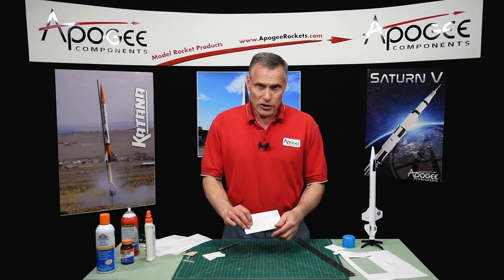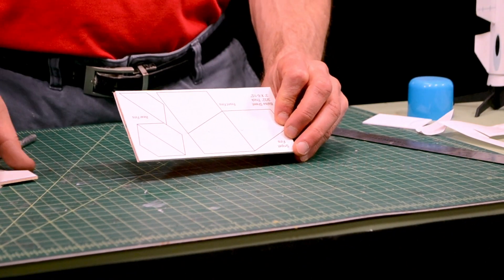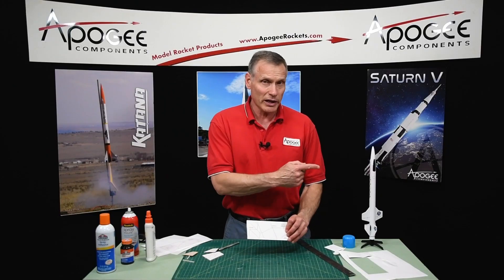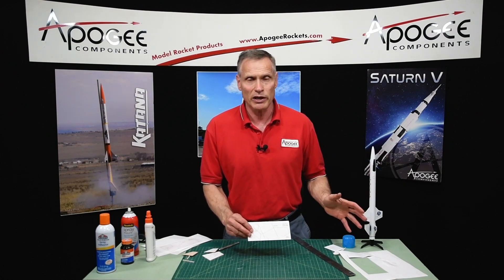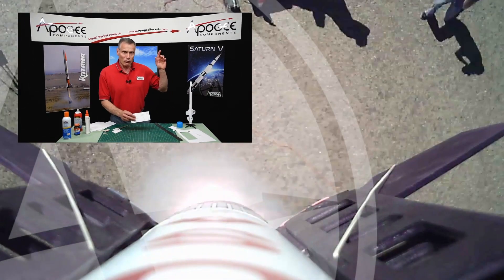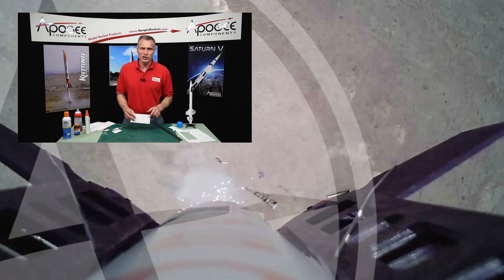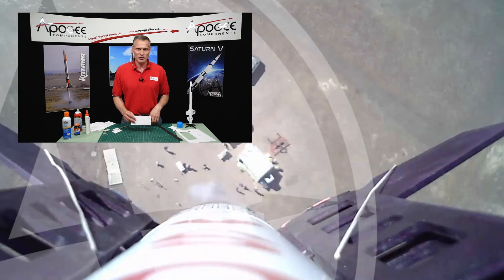So that's how to create the cutouts from templates. If you'd like the plans, come to our website and subscribe to our newsletter and we'll send you these plans. My name is Tim Van Milligan — this is the Apogee Rocketry Workshop. Over here to the side we have some other videos I'm sure you're going to enjoy. May the winds be light, may the skies be blue, and may all your rockets fly straight and true.